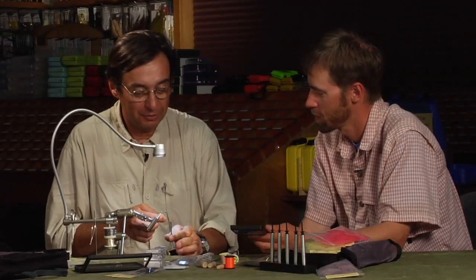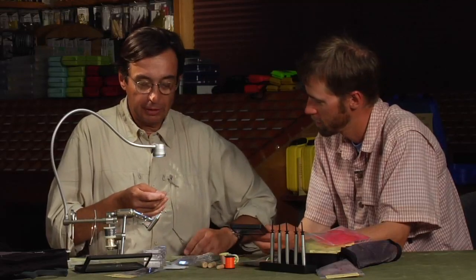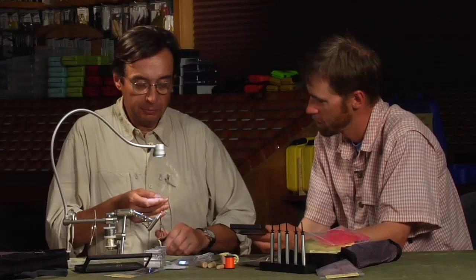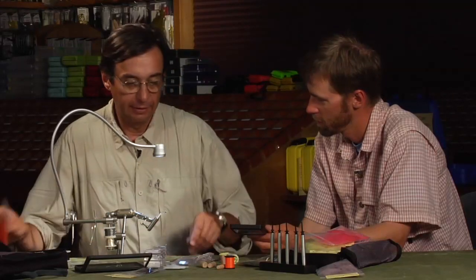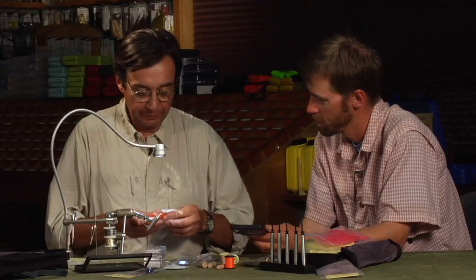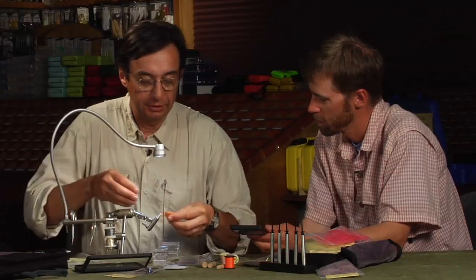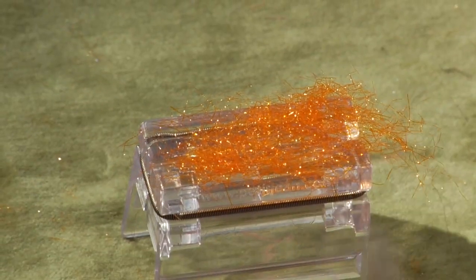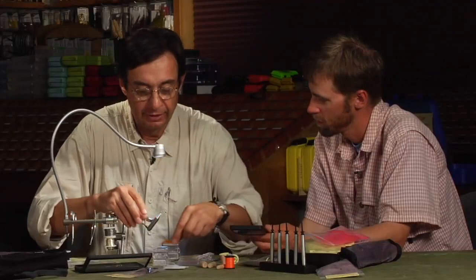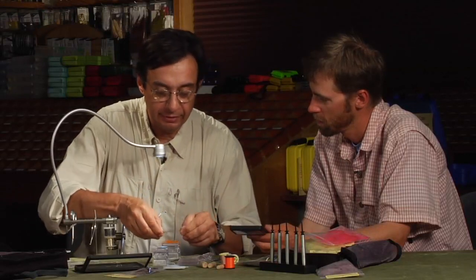I use only one kind of thread for all my tying, from the tiny ones to the saltwater patterns. Let me show you how I'll make a dubbing loop and use the bobbin holder as a twister. I'll make quite a huge amount of dubbing directly on the table like this, and then use only one feather like this.